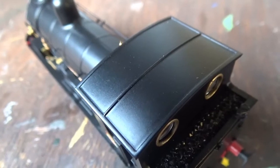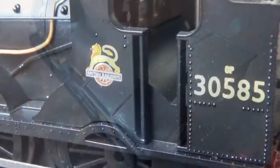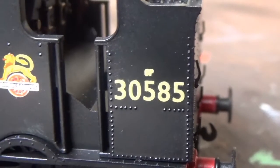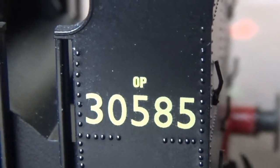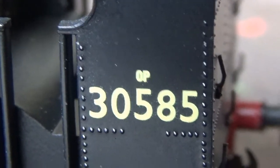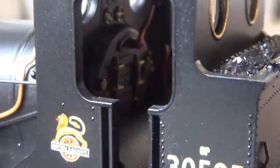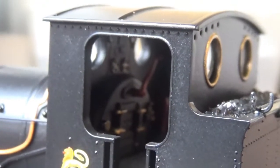Moving on to the cab roof — there's no detail on it at all, no rivets or anything like that, but that's just how it is on the real loco. There are handrails on the sides of the cab and a couple of rivet details on the sides, and on the bunker the locomotive's running number 30585 is crisply printed on the sides along with the power classification Zero P — which isn't a very powerful classification, as these locos were only designed for small goods trains, shunting, and occasional branch line local trains. We've also got some cab interior detail — the dials, gauges, levers, and regulator are all painted and look very nice.